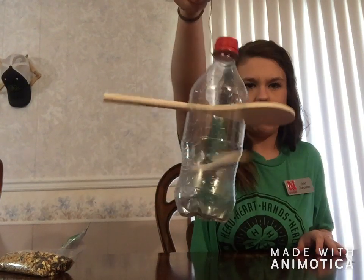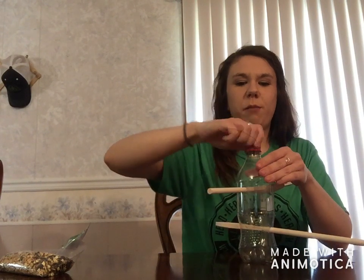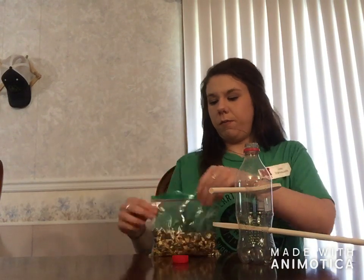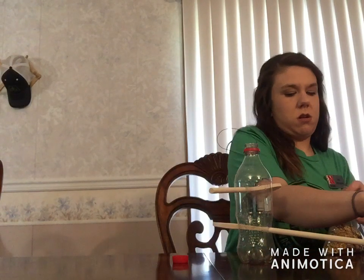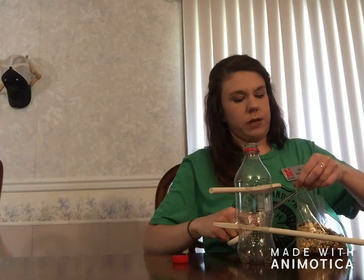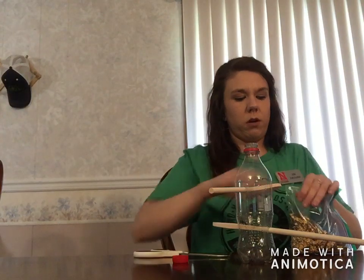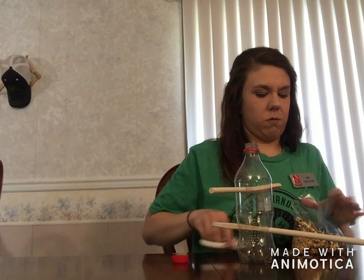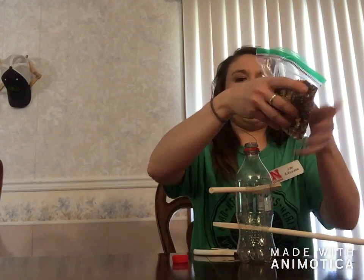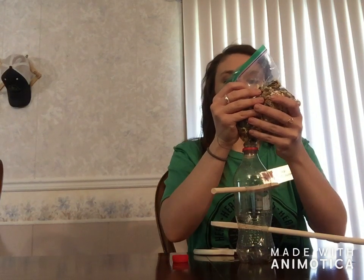So you see we have our bird feeder, and we are going to fill the bird feeder with the bird seed. If you have a funnel, this would be a great time to bring your funnel out. Today I have it in a Ziploc bag and I am just going to snip the corner in order to fill my bottle with seed. I recommend doing this in an area that is okay if you get it messy.